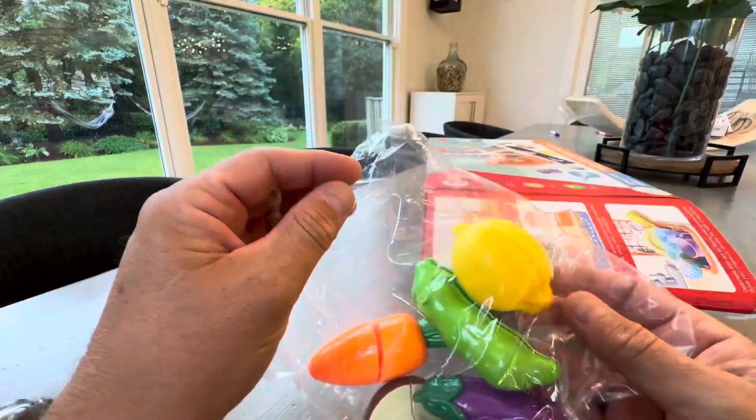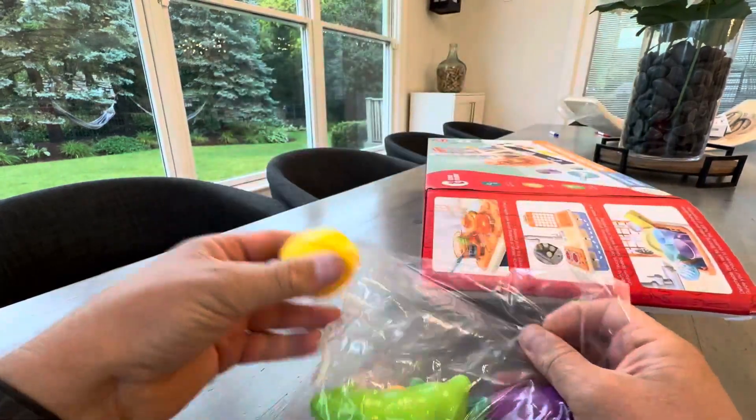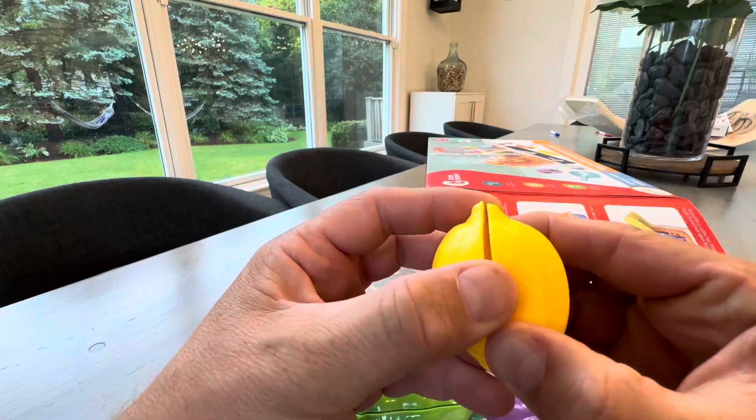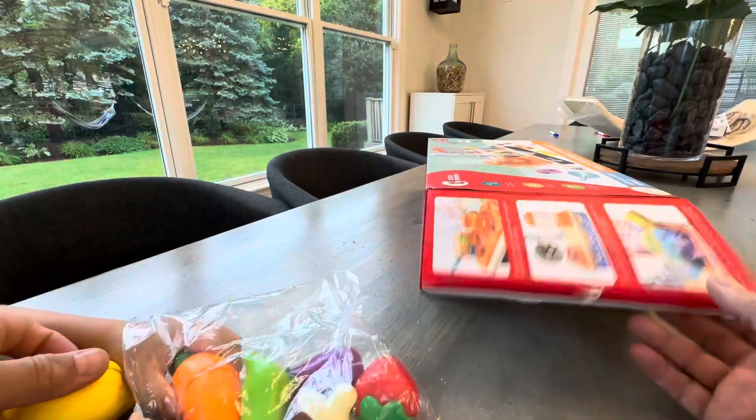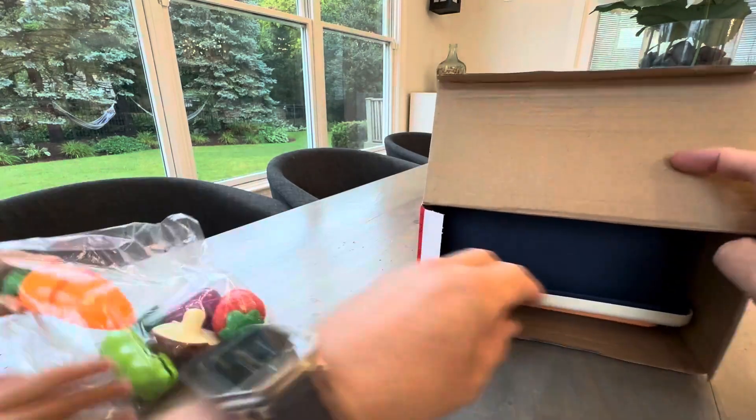Here are the vegetables. One of the cool things about these vegetables is you can slice and dice them with a knife. You love cutting the vegetables, right, Blake? Yes. So it comes with a bunch of vegetables.